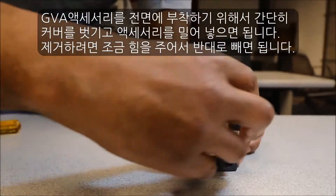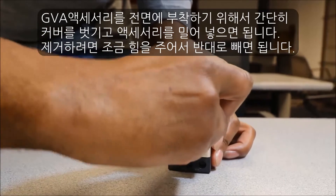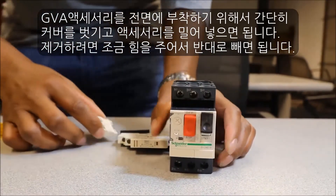To remove the front mount aux contact, it is the opposite. You may have to apply a little force to get it out.